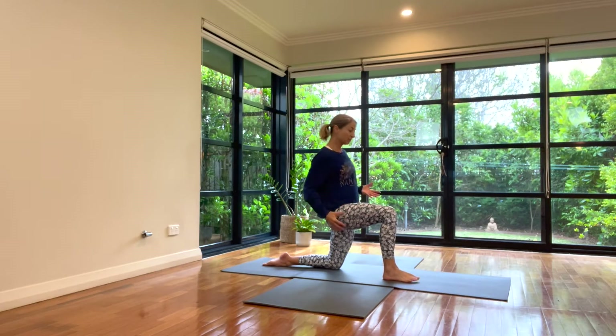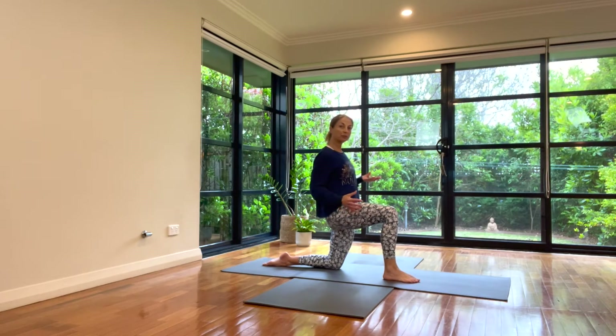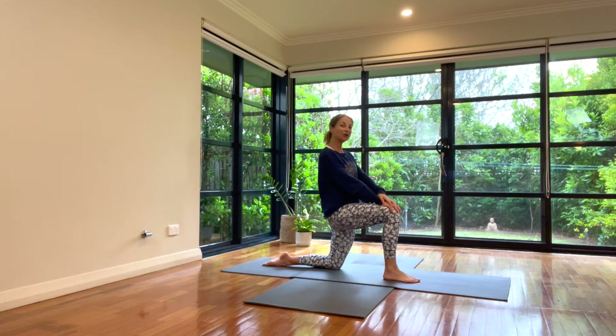If you feel some release, you might be able to reposition, squaring off the pelvis, noticing how it feels for you.